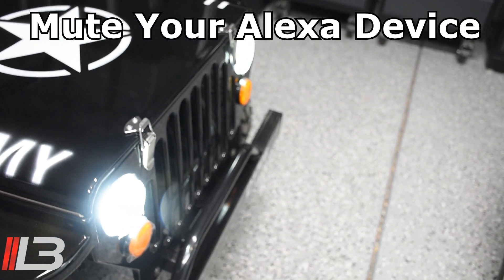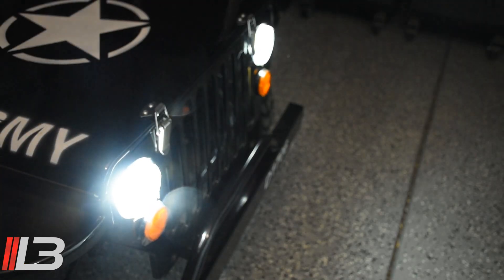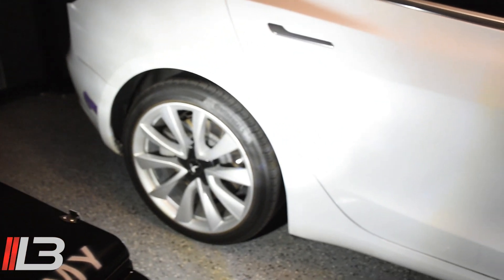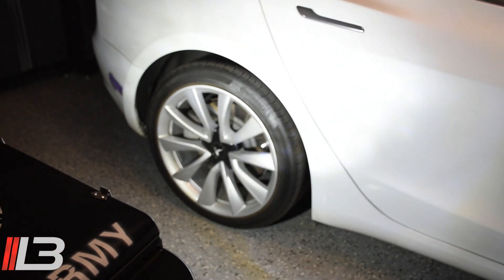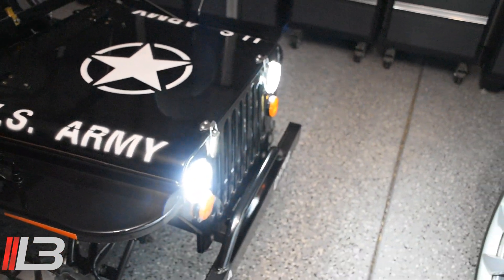Let's turn the lights off so we can really see the difference. And there it is up against my car — a lot brighter than before. Crazy bright. Alright, let's put on the angel eyes.